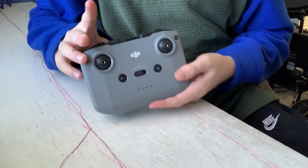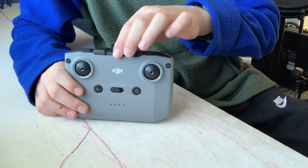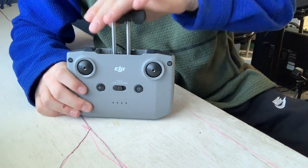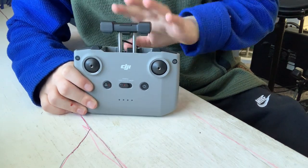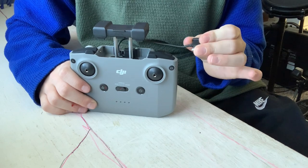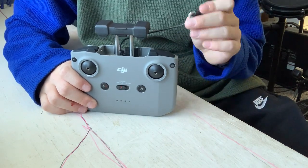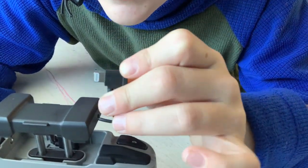Let's talk about the controller of the DJI Mini 2 SE. On this controller there are a lot of buttons and there's a place for your phone right here. It comes with three different cords: an Android cord, an iPhone cord, and then another Android cord. It just plugs your phone in right here.